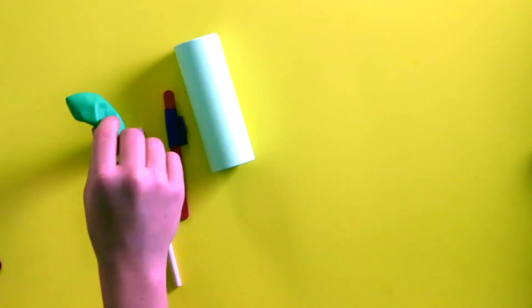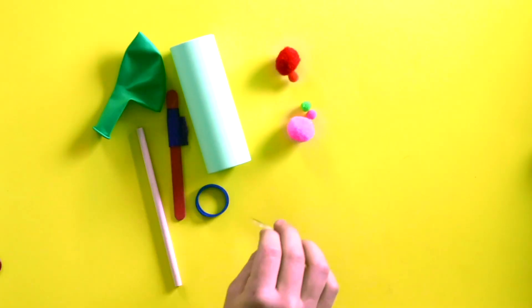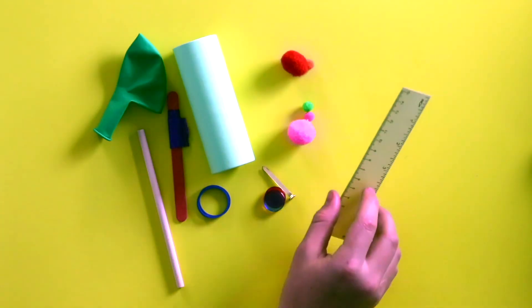Cardboard, tape, a dowel, one balloon, two rubber bands, some puff balls, one giant brad, plastic discs or buttons, and a six inch ruler.